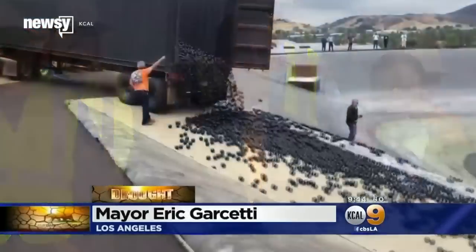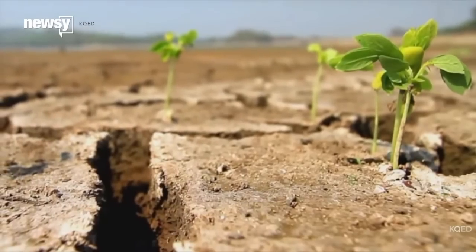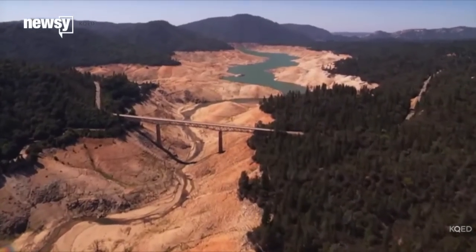By reducing evaporation, these shade balls will conserve 300 million gallons of water each year, instead of just evaporating into the sky. Oddly enough, California has used this method to conserve water before. It was originally used in 2008 to help with water quality, but the Los Angeles Department of Water and Power discovered it has the added benefit of reducing evaporation off the reservoir's surface by 85 to 90 percent.